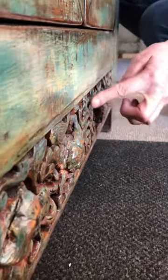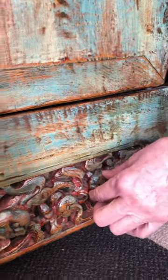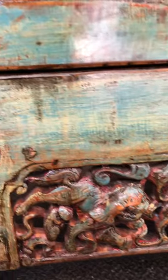Now we've got some beautiful carving at the bottom here, which in the middle features the Chinese longevity symbol, and then these are little lions — I think they're foo dogs — and this is the original carving from this piece that dates back to the early 1900s.